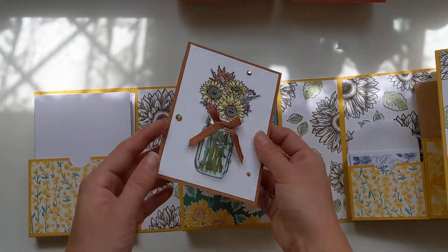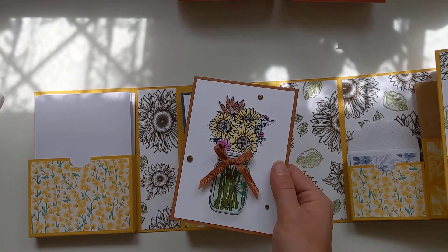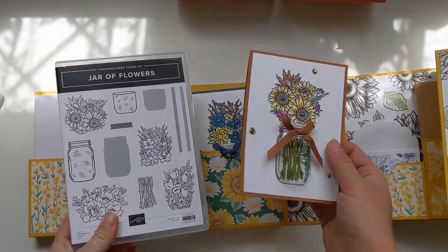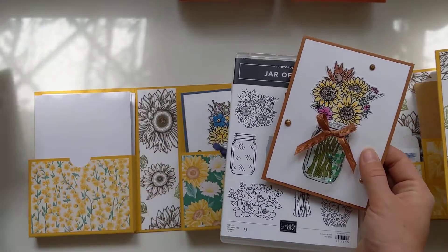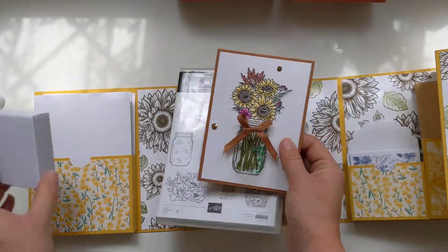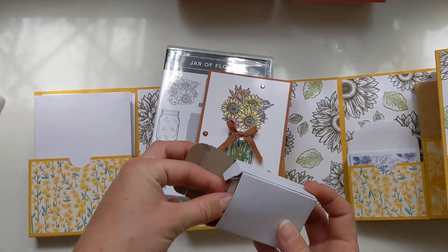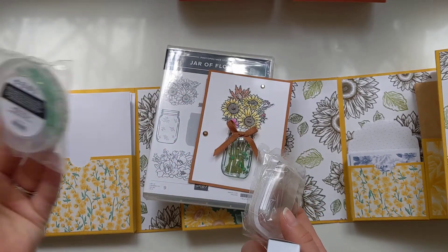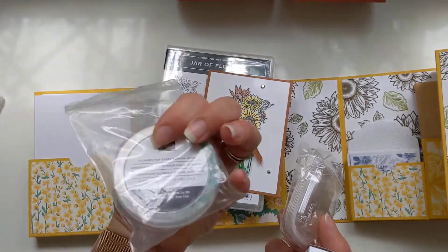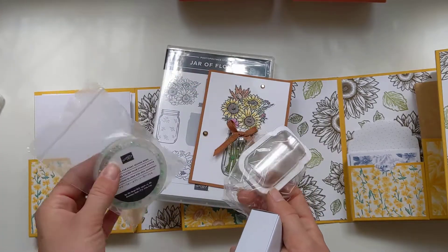Wait for it - look at that! I love these cards. This is using the Jar of Flowers stamp set, which also comes with a matching punch. I just love it - it's so easy, you don't have to do any die cutting, and you get these really cute little shaker domes. That's where you put the little beads, which are called Flowers for Every Season gems, and they are just so lovely.